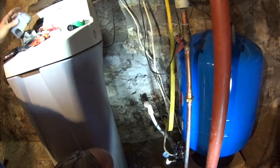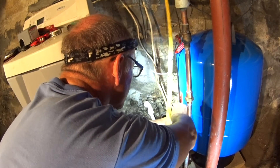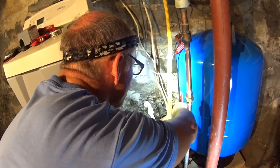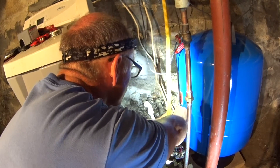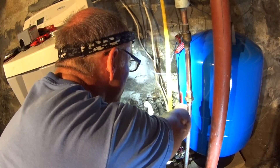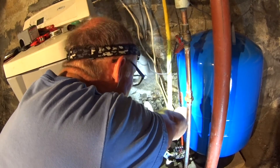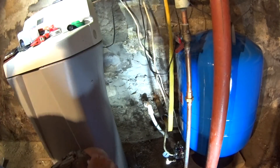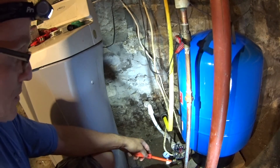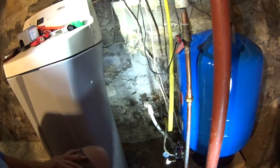We are ready to go. Let me tighten these terminals up. With any electrical work, the two most important wires to hook up are the ground wires — do that first, before you hook anything else up. That is the most important thing you can do. Let's fire it up.